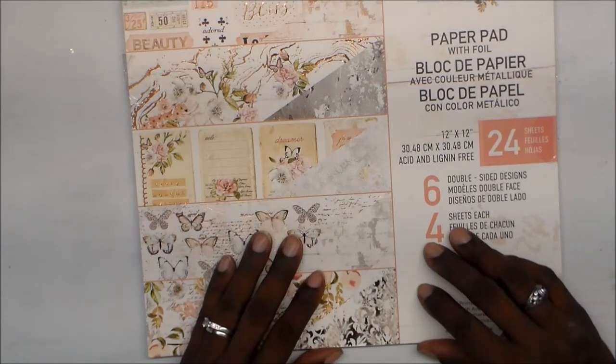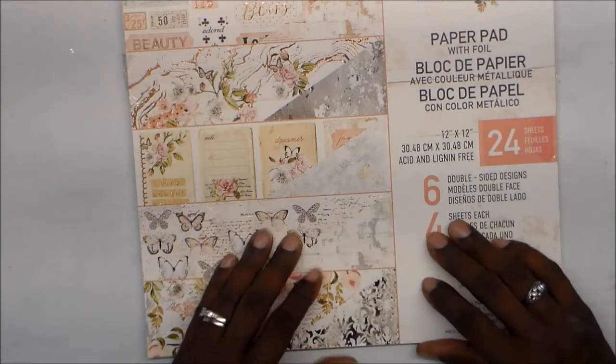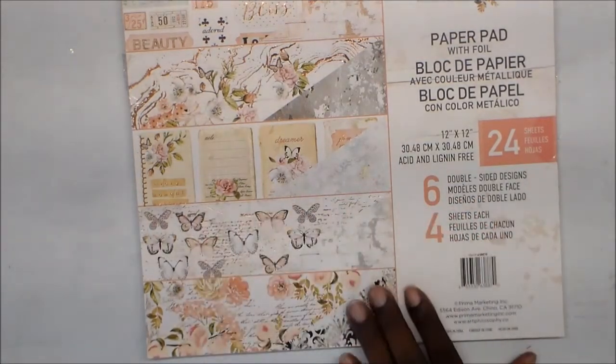It was Friday, I went. I went into town and I saw a lot of paper.